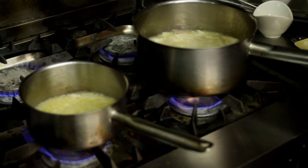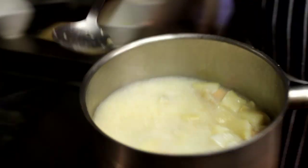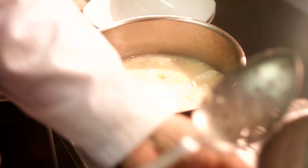I've simmered the fish for about four or five minutes at 90 degrees C — just below boiling point — because I don't want it to break up. So now it's nicely poached, and I'm going to remove it from the stove and take the fish out of the stock.